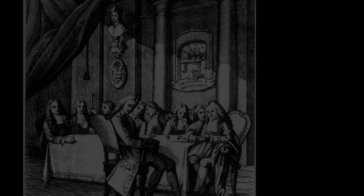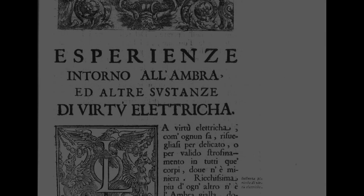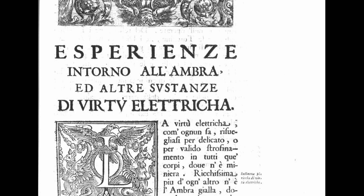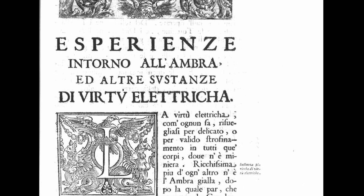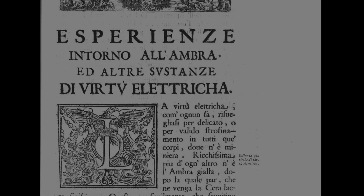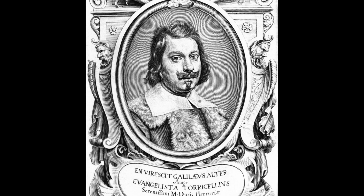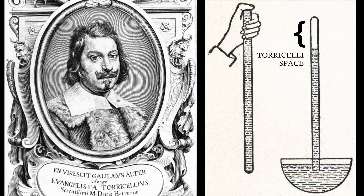There is so much that could be said about the Academia, but I'm going to focus on just one aspect: their experiments with electrifying amber in vacuo, a significant test of Cabello's air currents theory. Vacuum science was still in its earliest days in the 1660s, and the primary means of achieving vacuum was to use the Torricelli space — named for Evangelista Torricelli — which is the vacuum created in a tube of mercury when the mercury has been allowed to drain from one end only while the other remains sealed.